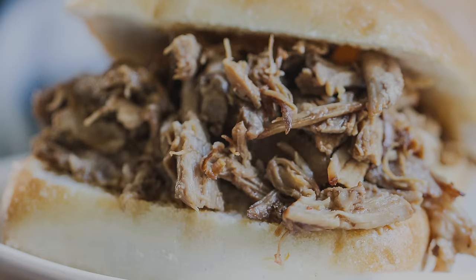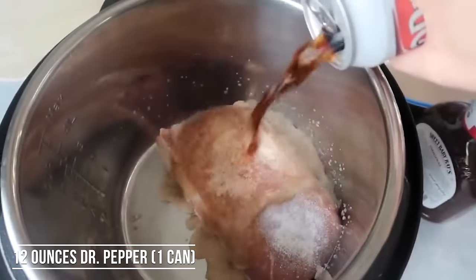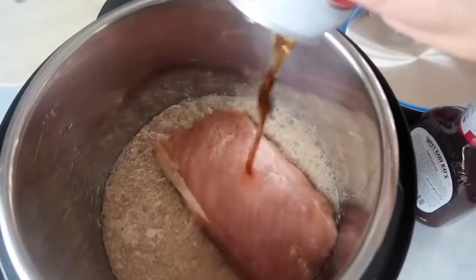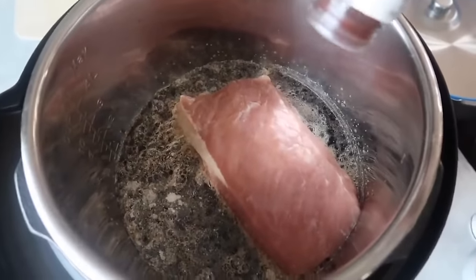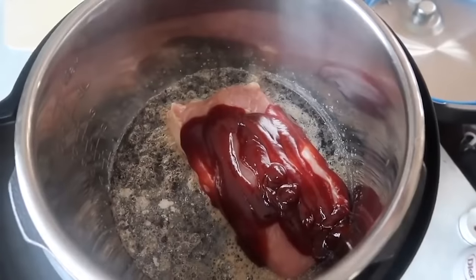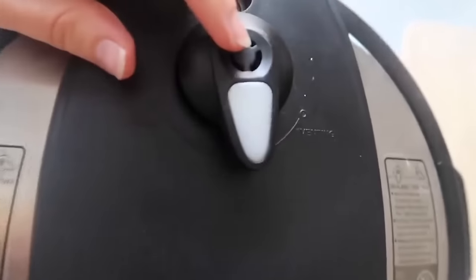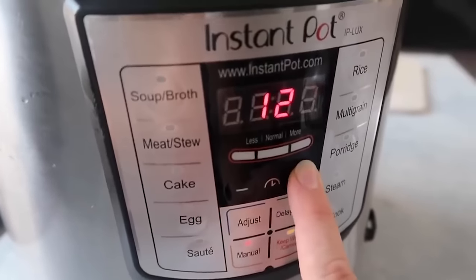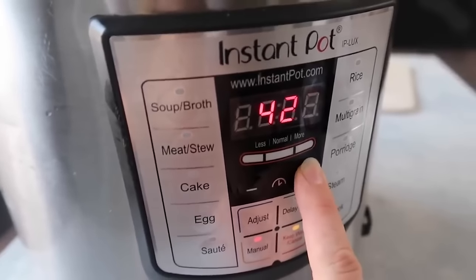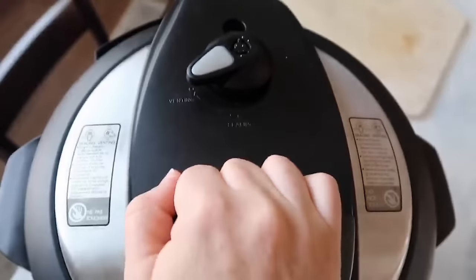Easy Instant Pot pulled pork. You can use a one to three pound pork here. Add garlic salt and then one can of diet Dr. Pepper. Then add about one cup of Sweet Baby Ray's barbecue sauce right on top of your pork. You're welcome to add other seasonings too, but this recipe is great with just three ingredients and it's so easy to throw together. Put the lid on, set it to sealing, push manual and go up — for three pounds, go 50 to 60 minutes. This is a two pound pork so we're going to 50 minutes. Let it release on its own for about eight to ten minutes, then switch it over to release the rest of the pressure so you can open the lid.